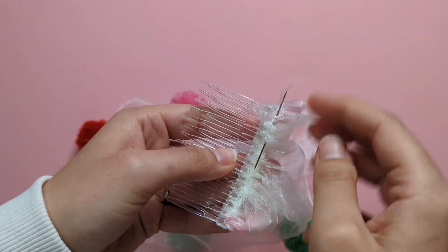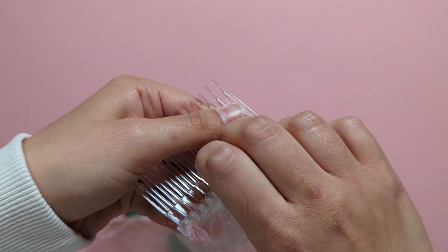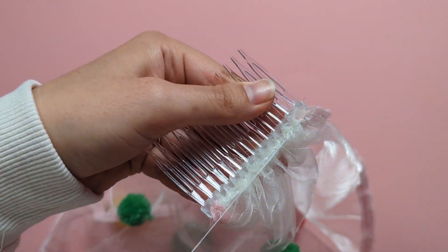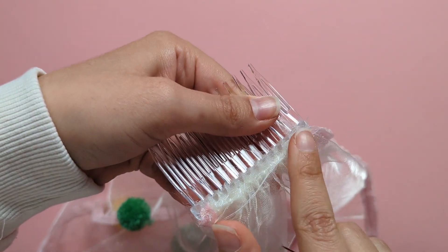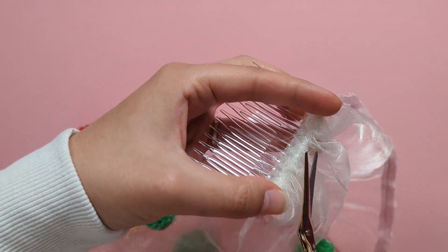Finish with a knot at the end, put your tail under where you've stitched to hide it, and trim that off to finish.